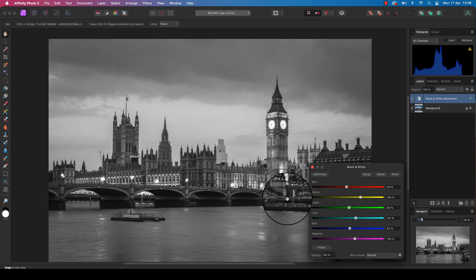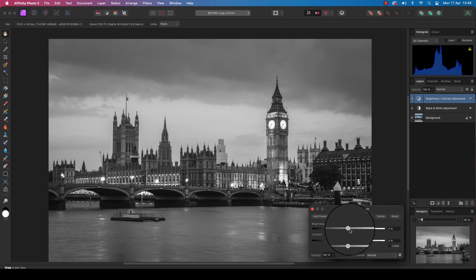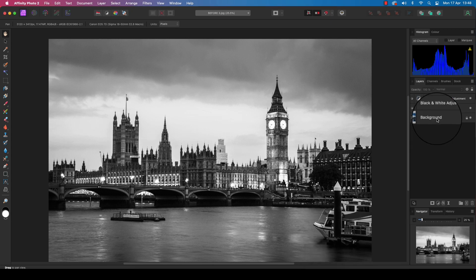We now have a black and white image, but it's likely to lack punch, so now is the time to ramp up the contrast. Head back to the layers panel, find the adjustments icon, and this time scroll down to 'Brightness and Contrast.' A dialog box will appear with two sliders — first ramp up the contrast, then slowly bring in the brightness. A contrast value of around 60% should be fine; dragging too far will impact image quality.